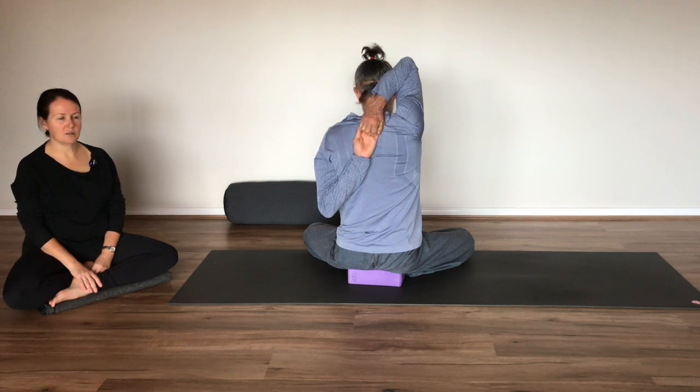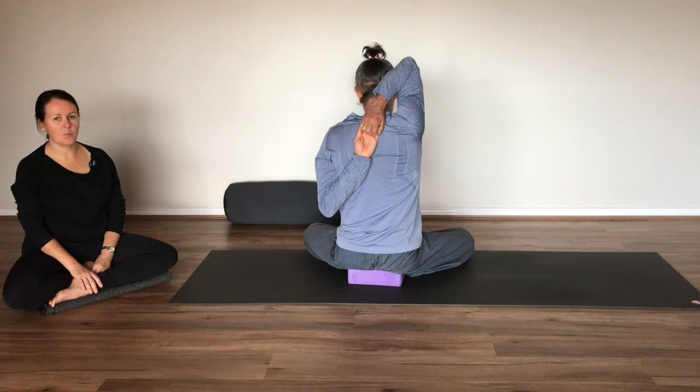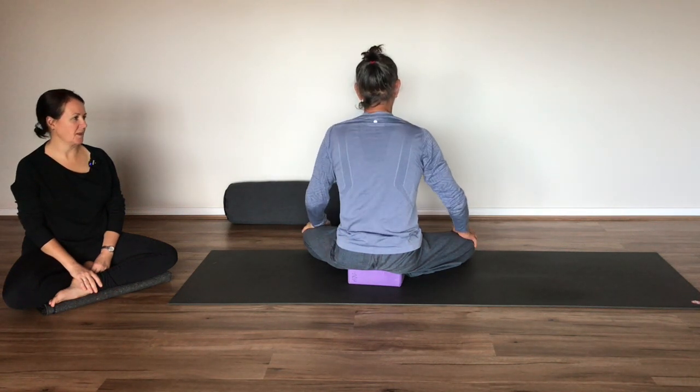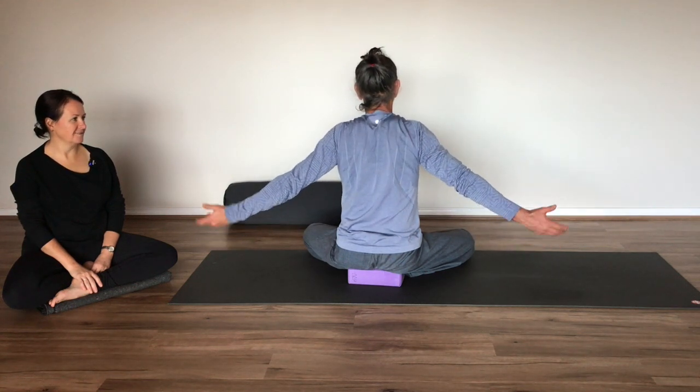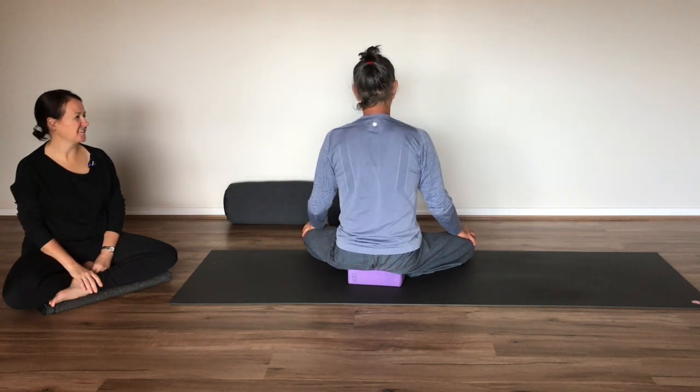Enjoying this stretch through the front of the chest, the back of the shoulders, the shoulders, down the upper arms. And now releasing the fingers, letting go of the hands and allowing some circulation to return to those joints and muscles.